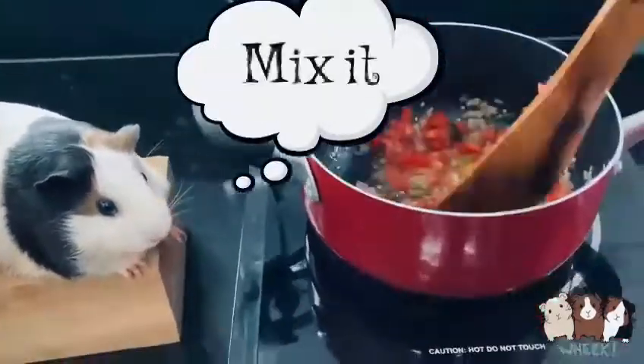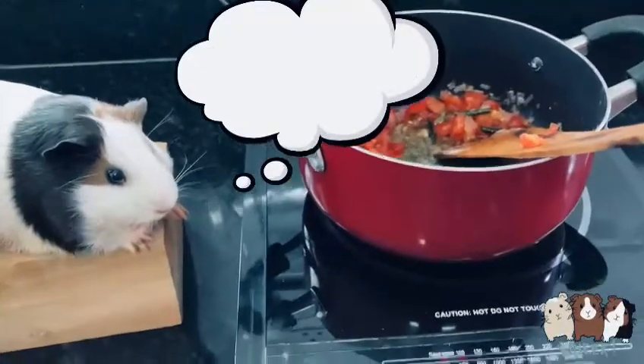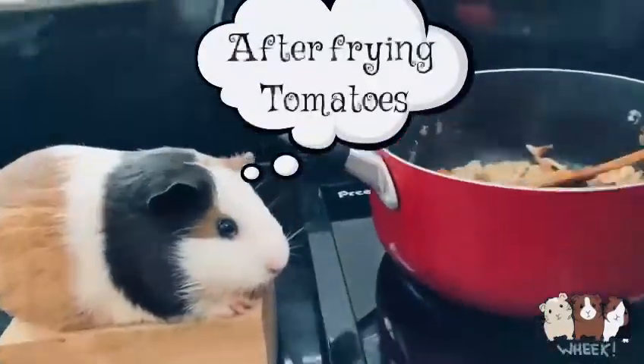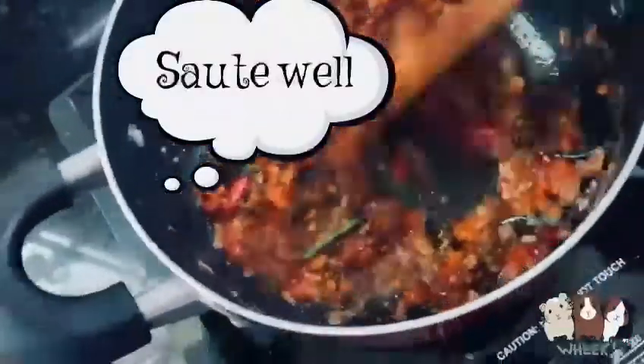Add 2 chopped tomatoes and mix it. Salt to taste, mix it well. After frying the tomatoes, add 2-3 tablespoons of garam masala and soy sauce to taste.